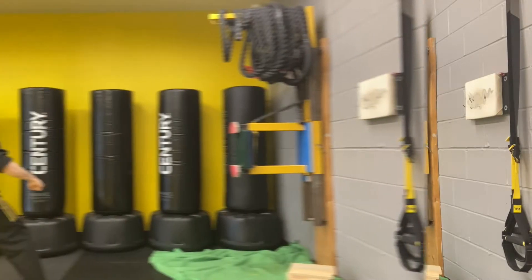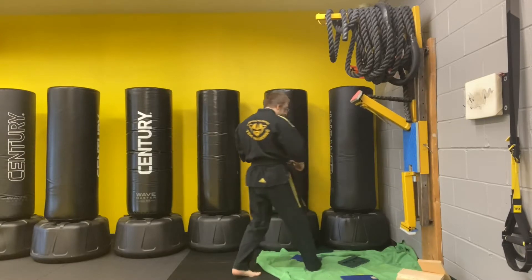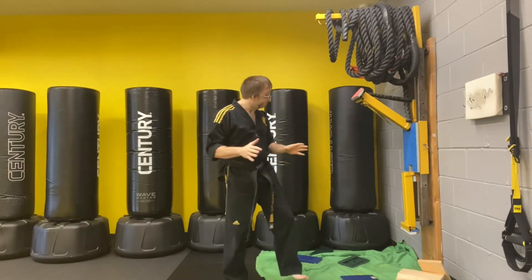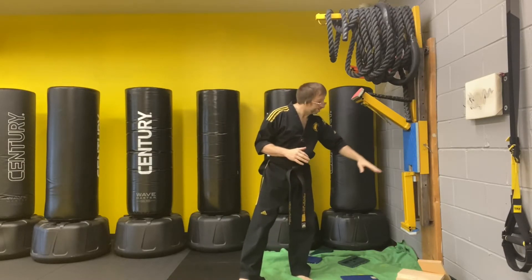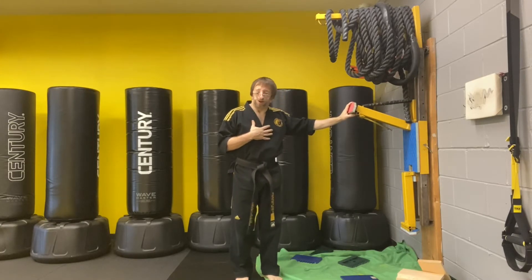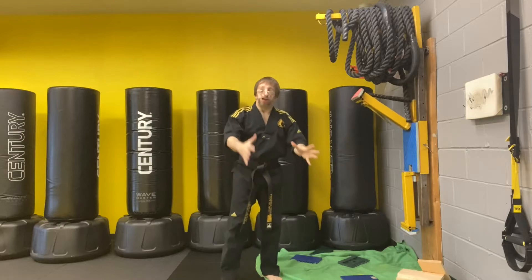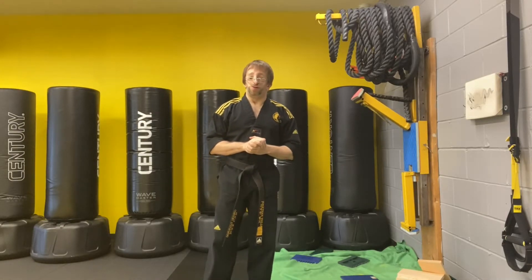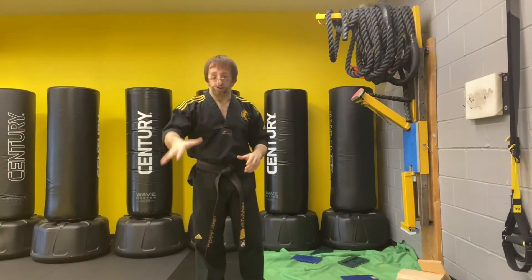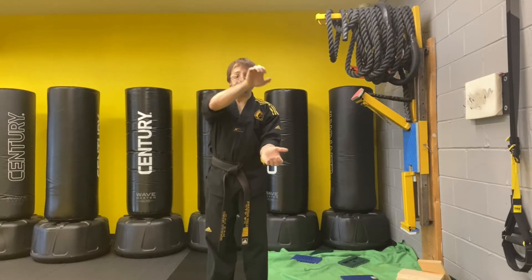I'm pretty sure part of my foot hit the back of this machine. If you're lucky enough to have an awesome kicking machine like the one that my father and I decided to build, awesome. If not, you would have human holders, and ideally you're going to have at least two holders — one holder on one side on the floor, one holder on the other hanging on to the corner.